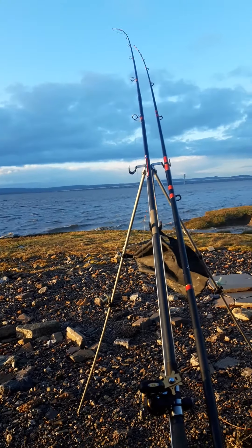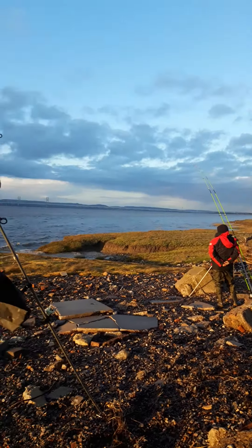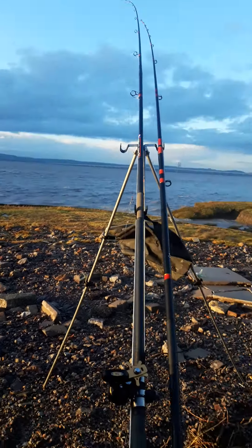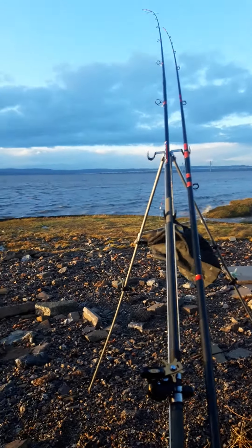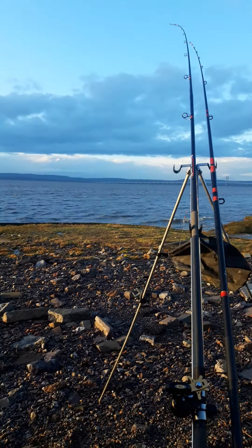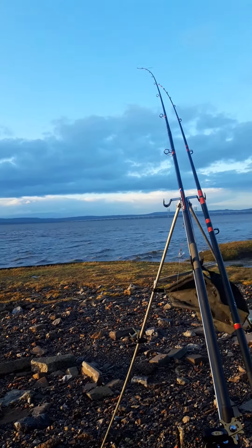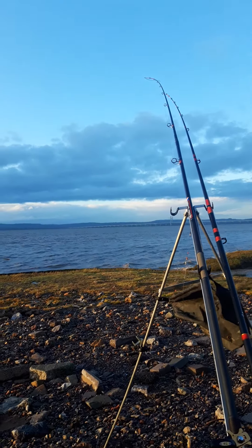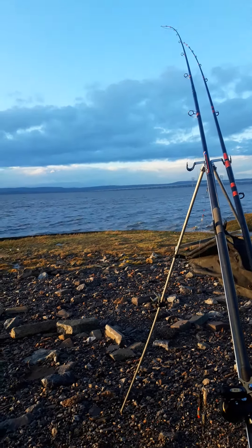Good afternoon everybody. Fishing down by Seven Beach for the codlin today — it's not a match, it's a bit of pleasure time. We just like to show you something that a lot of people use when they use their rigs: pulley rigs for matches, but also when you enter a competition.